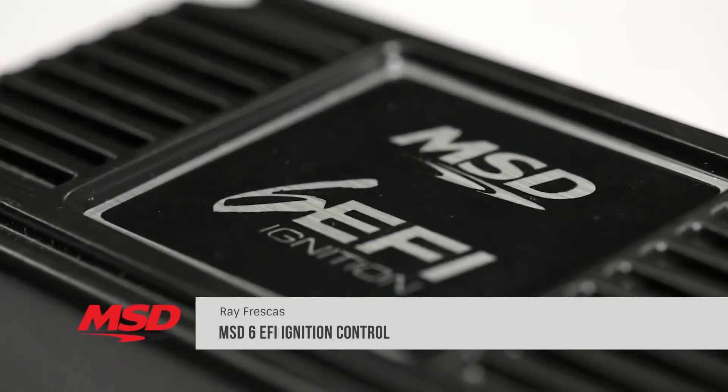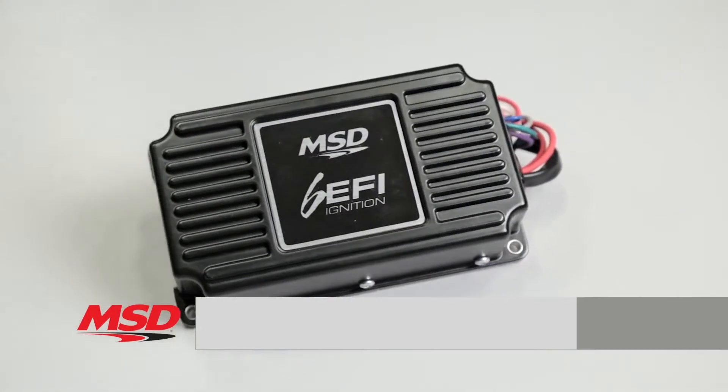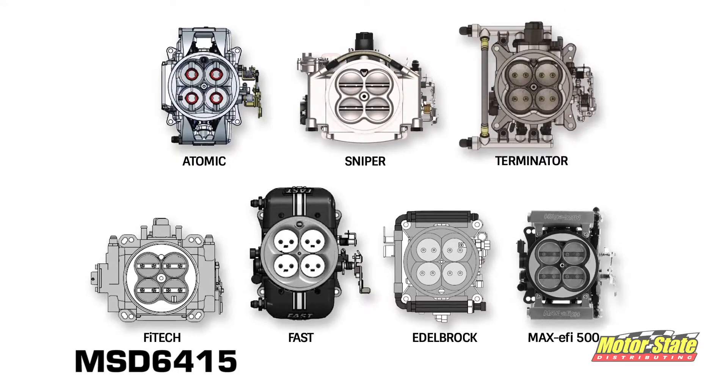The MSD6 EFI Ignition Control. It is specifically designed to work in harmony with a variety of electronic fuel injection systems such as MSD's Atomic EFI or Holley's Sniper EFI.